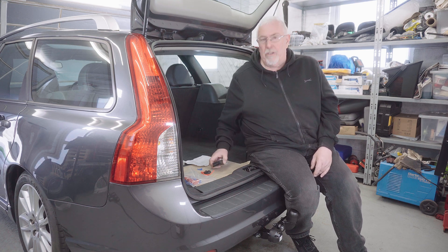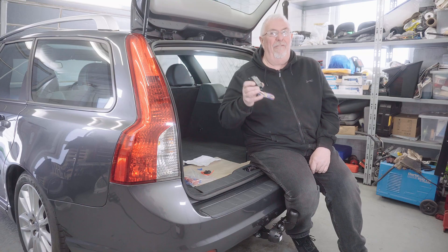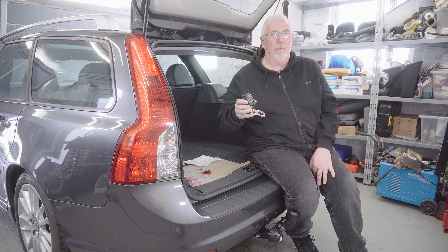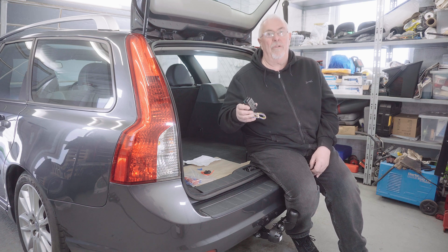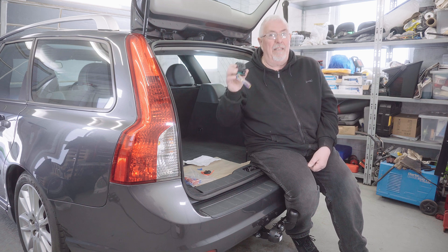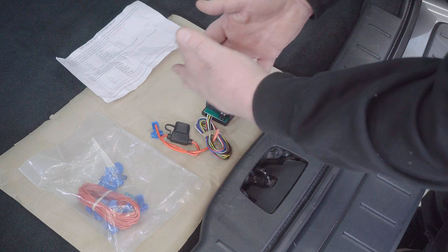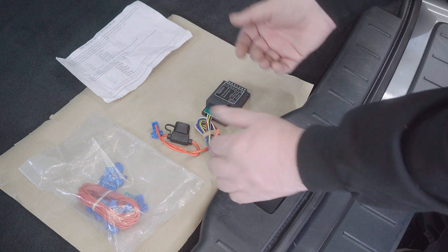In more modern cars you can either buy vehicle specific wiring, or you can get what they call a bypass relay. If you buy vehicle specific wiring you might not be out of the woods, because frequently when you plug them in you'll have to get something done with the software on your car so that it recognizes it. Whereas if you use a bypass relay it will just definitely work, and I'm going to explain how this works for your tow bar installation.